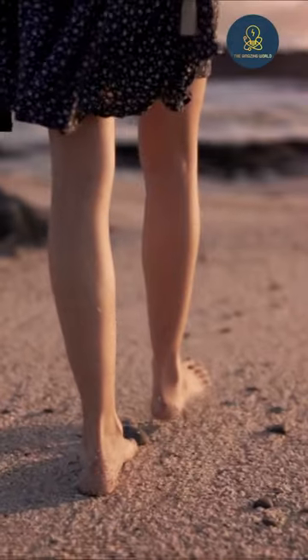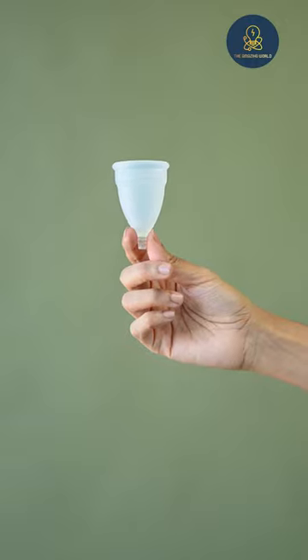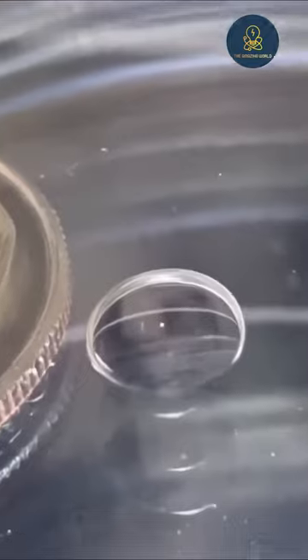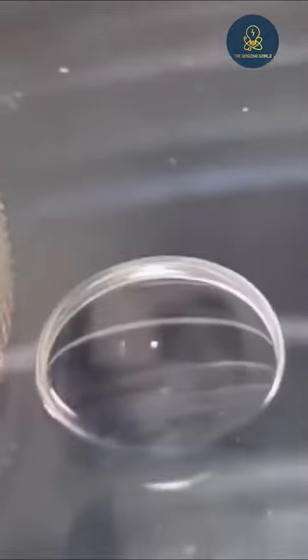Have you ever seen a woman's ovum before? You already know that a woman's ovaries release ovum alternately from the day she gets older, but you have never actually seen this ovum. What can be seen as a white dot in the middle of this glass ball is an ovum.